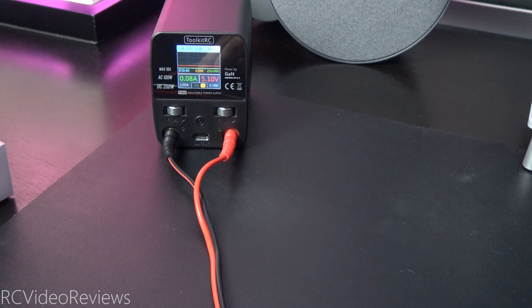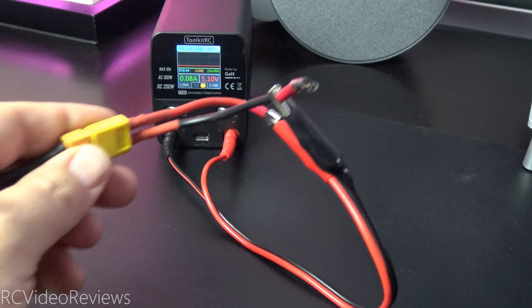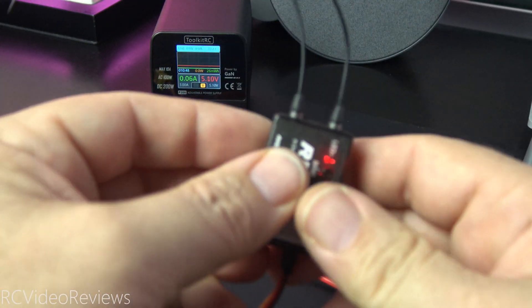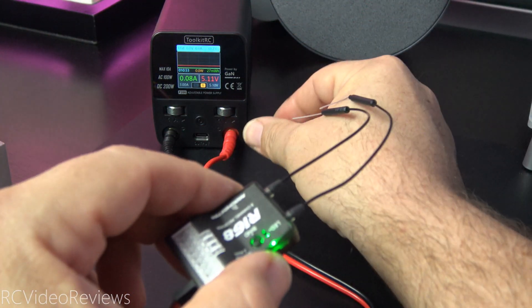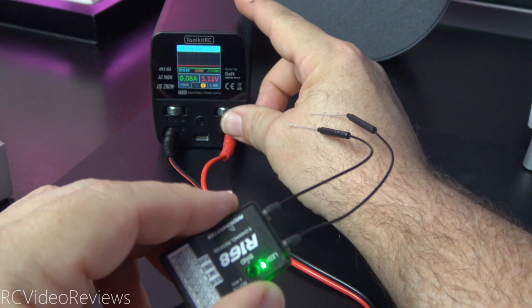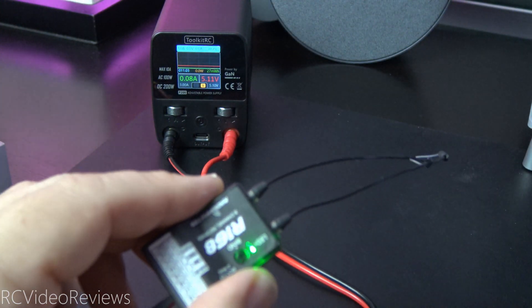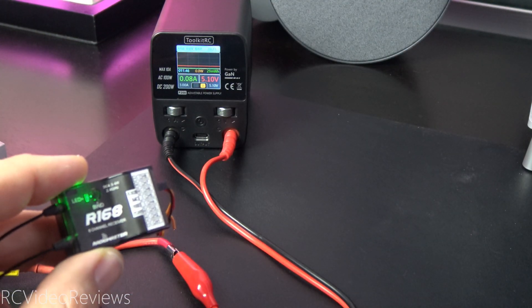For this demonstration, I'll be using the Toolkit RC P200 power supply with a couple of leads connected to this receiver via a servo connection. You can see I've got power on this receiver coming from the P200. The reason I want to do it this way is because I'm going to show you how to bind, and we can make voltage adjustments really easily by turning the P200 knob up and down, and turn the power on and off, which makes binding very easy. Don't worry about the equipment — I'll have links in the description so you know where to get it if you need your own.